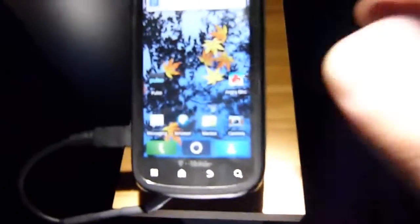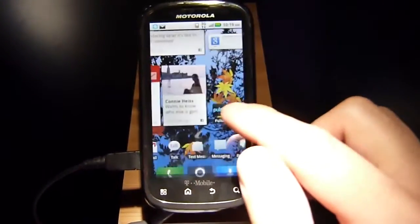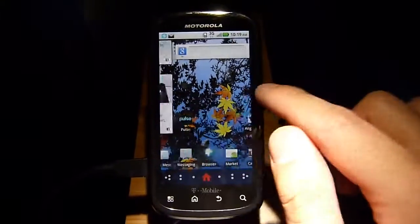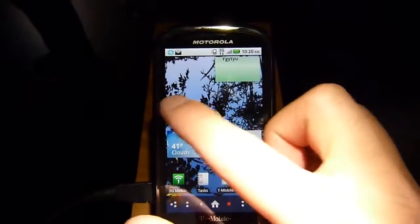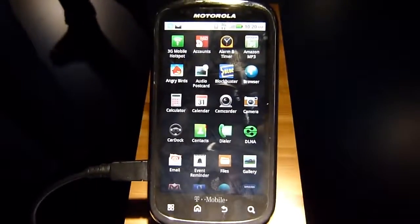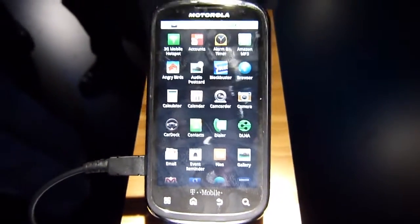The first thing you see is the 3.7-inch capacitive touchscreen. It has the same resolution as what you find on the Droid devices — 480 x 854 pixels — so it has a lot of pixels per square inch and a nice pixel density. That of course offers pretty good clarity, and even the tiniest of text is going to be easy to make out.